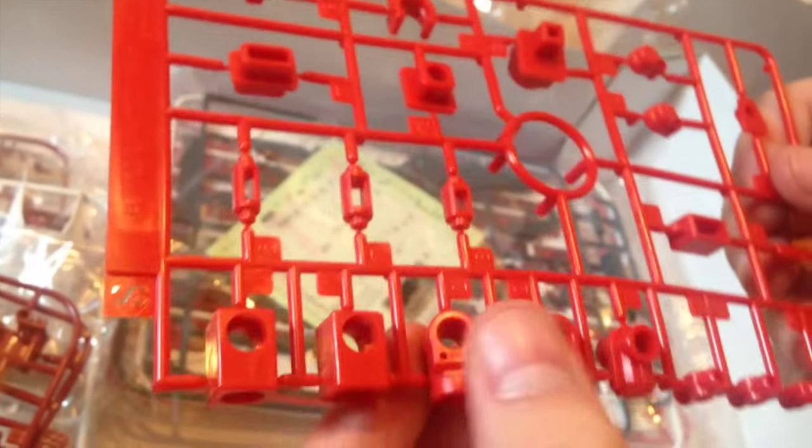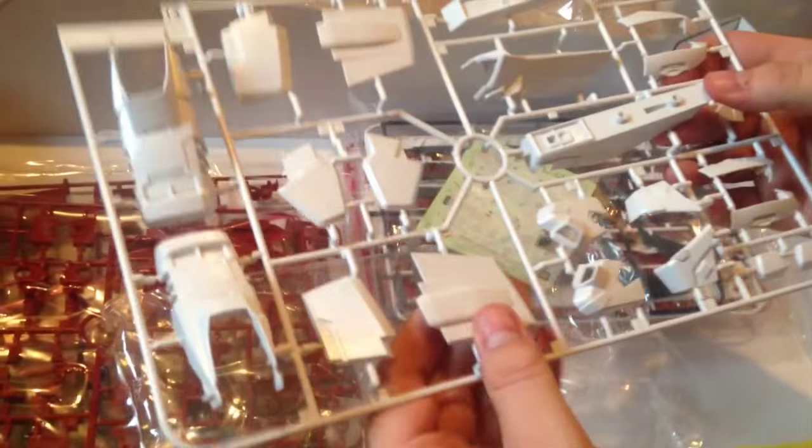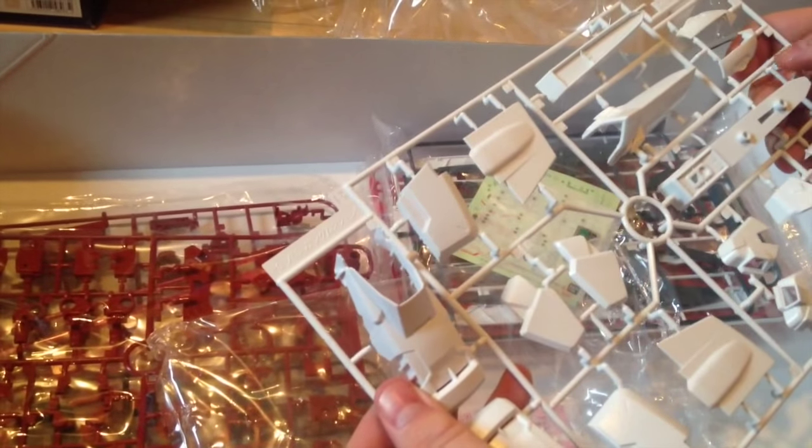Here are some more polycap pieces — nice big PG polycap. And here are our feet, and some white pieces: leg pieces, skirts, that sort of thing.